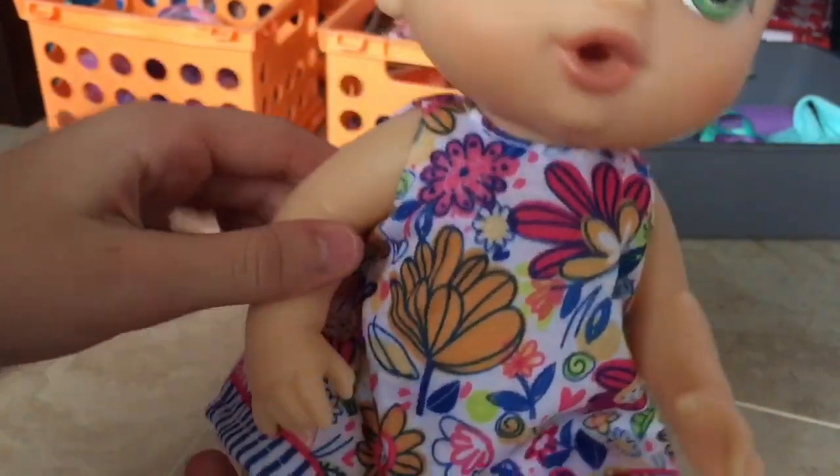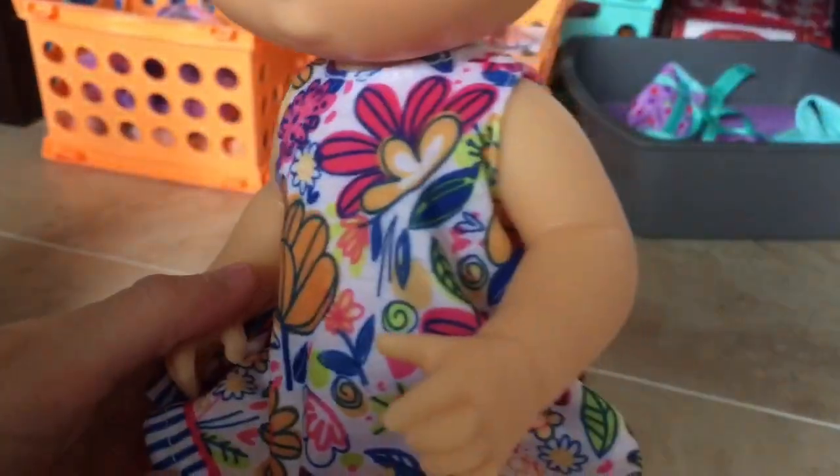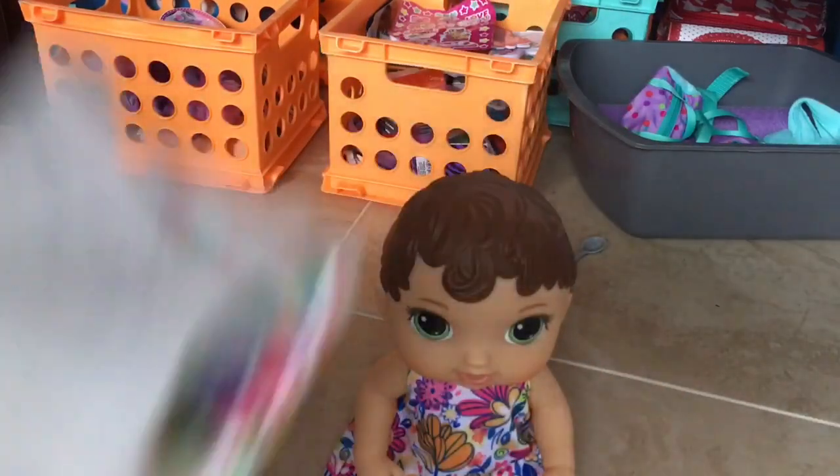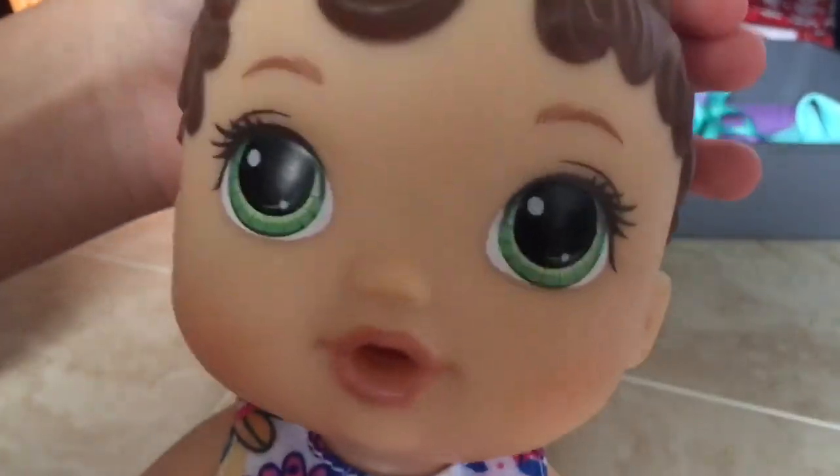She has a little dress on, it's really cute — has a whole bunch of flowers. Then for her bottle, it is like a reddish pink, a dark pink I guess, and it's nice and soft. Then she comes with one diaper.